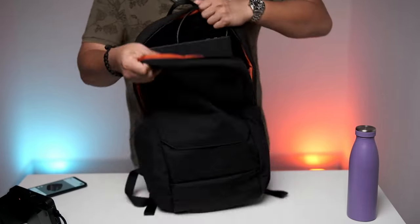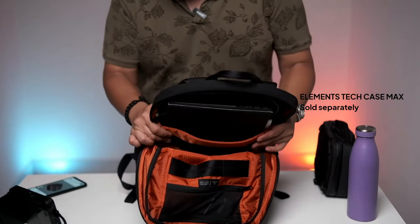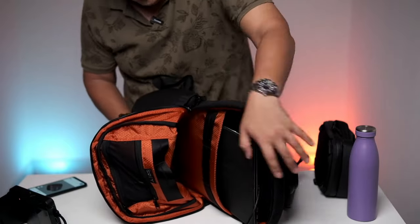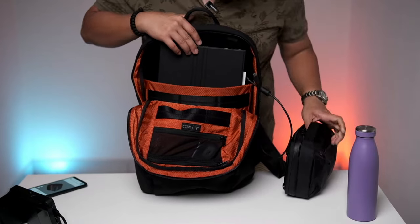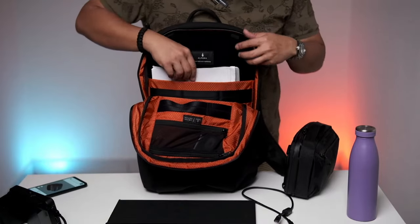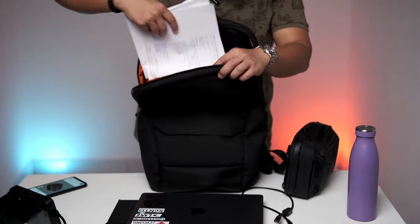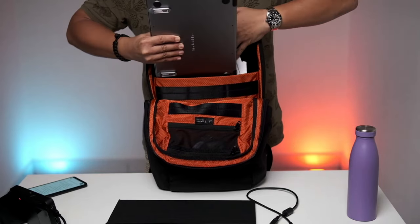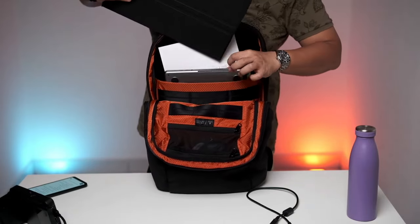This bag is big. Even when I put my Element Tech Case inside, I can still fit a day's worth of clothes and towels. I have a Type-C cable for my 16-inch external monitor when I work outside the office. I have a MacBook Pro 13-inch, some documents. This bag retails at US$189. Honestly, the bag is so big that if you don't mind, you could even put two MacBook Pros inside here.